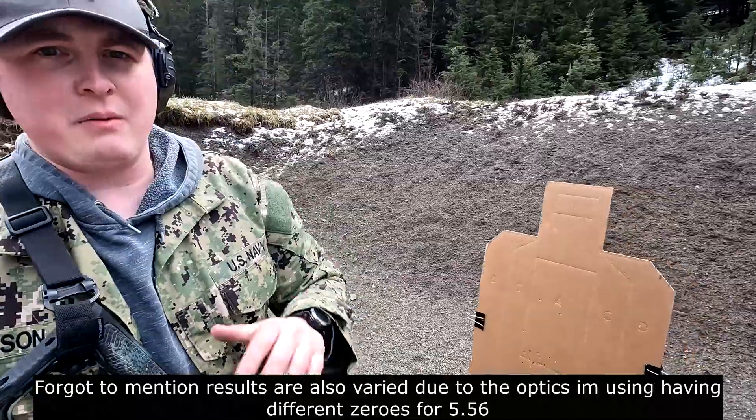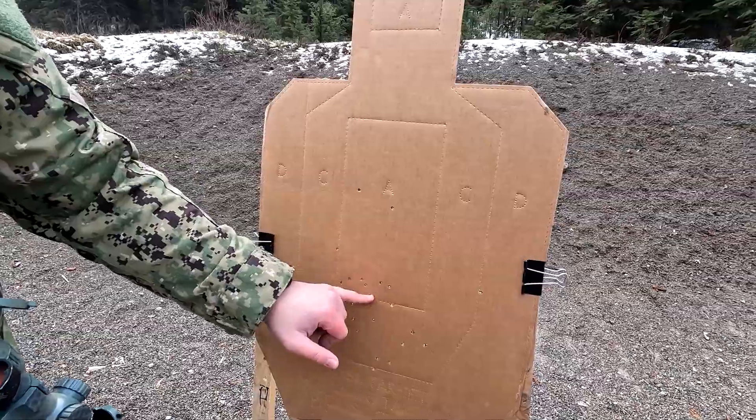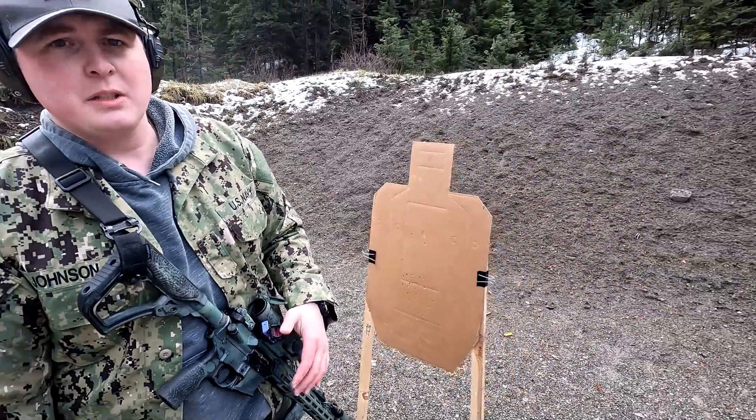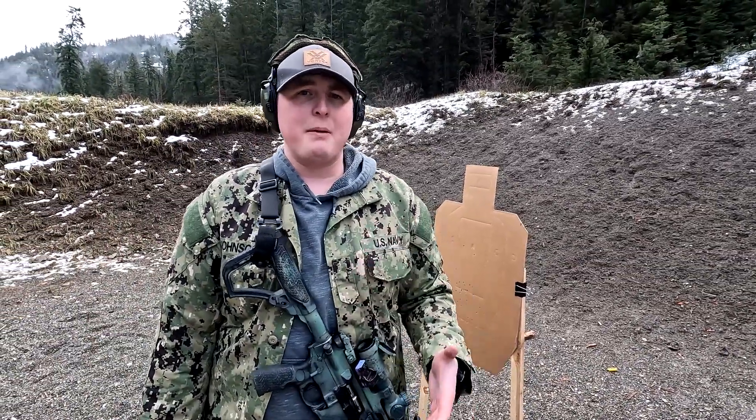After shooting a bunch of rounds, here's something to keep in mind when using this as a training tool. Your zeros are going to be a little off — you need to compensate. For example, aiming at the A-zone with the .22, we're coming in low. Part of that is the drop you'll experience with .22, especially with the ammunition type and distance. I typically use this for getting reps in or shooting steel where I'm not worried about super precise accuracy — just hitting a man-sized target. Track the differences between .22 and 5.56 and keep your drops in mind.